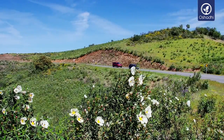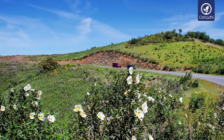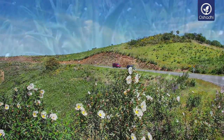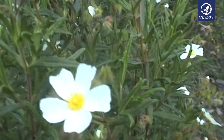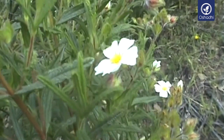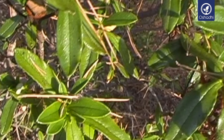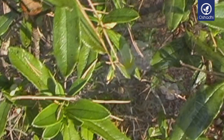Cistus is able to survive cold climate changes and also long summer droughts, supported by its property to reduce water evaporation by virtue of its sticky oil-carrying layer on its leaves, visible as minute cells in the form of glossy transparent dots.